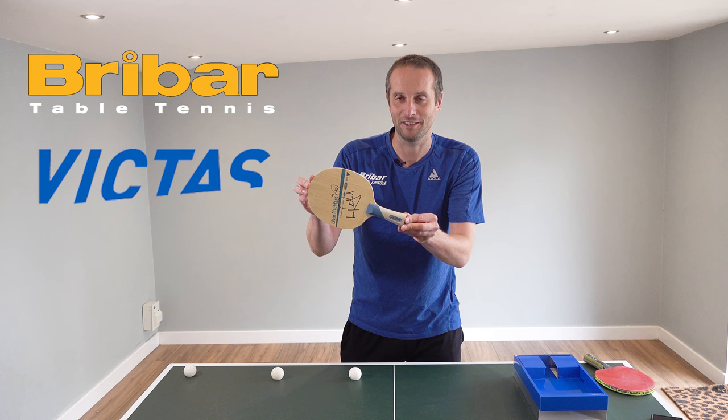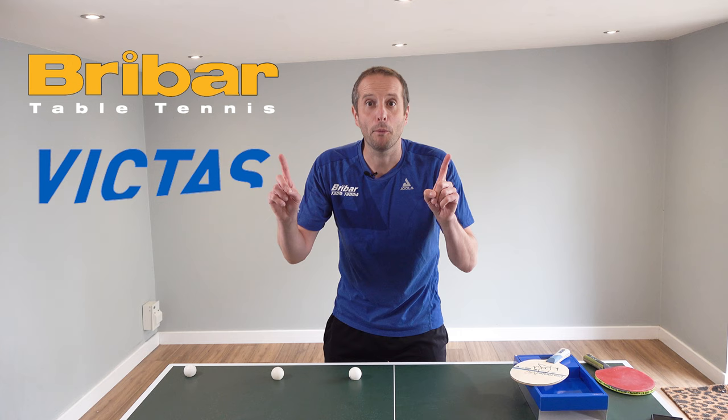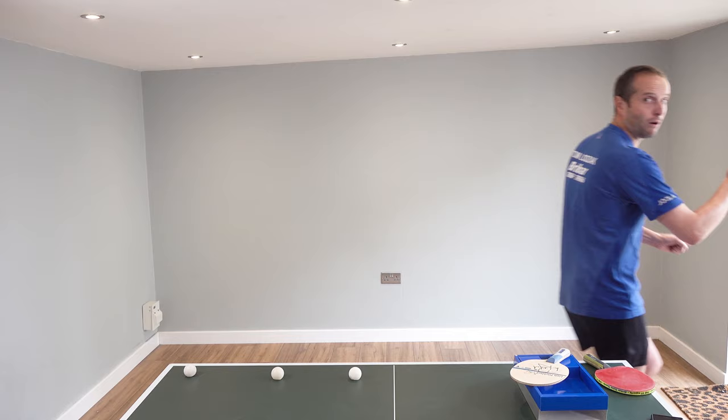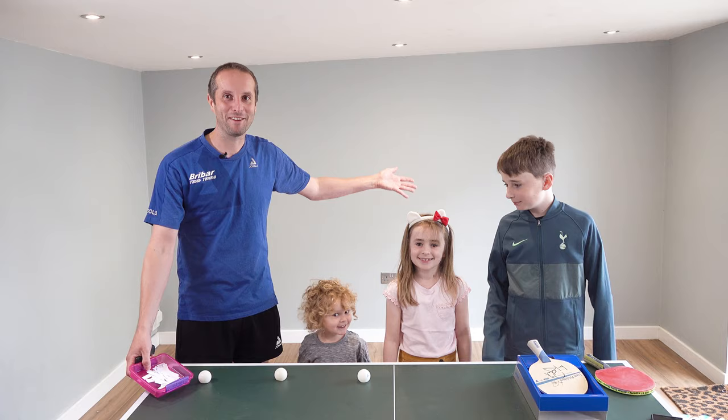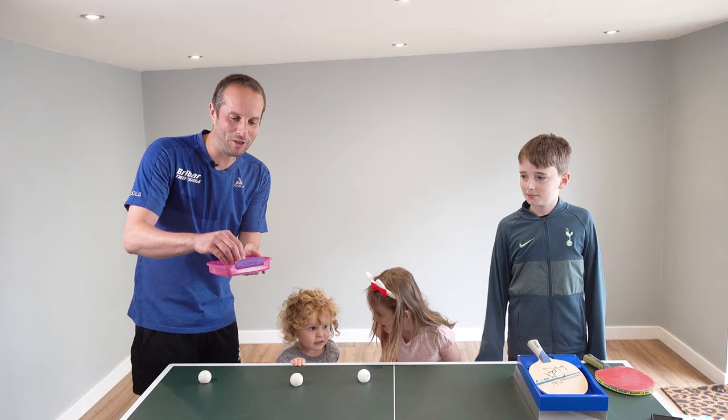To announce the competition winner, I'm going to need a little bit of help — bear with me just one moment. I have my three lovely assistants. In here we have all the names of all the people who said that 13 was going to be the correct answer.